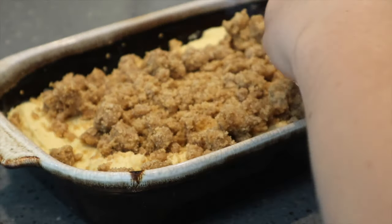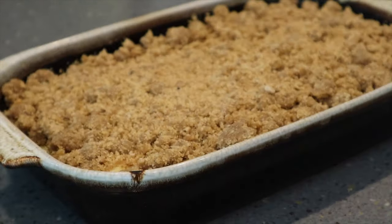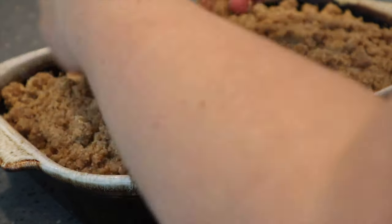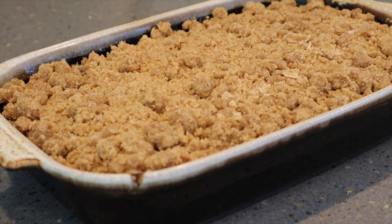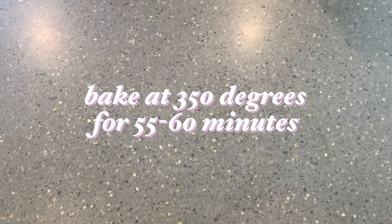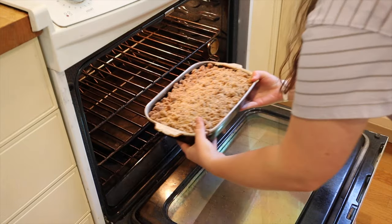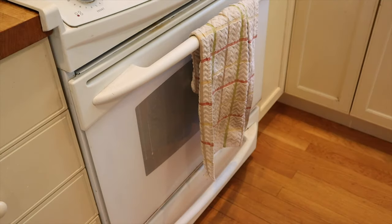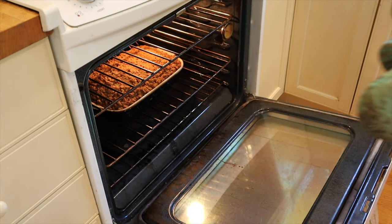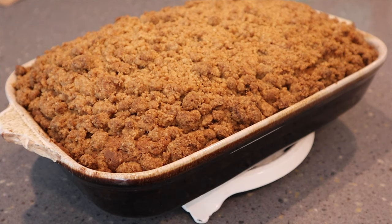Crumb cake actually originated from Central Europe, most likely Germany, as a flat cake covered with a sweet crumb topping referred to as streusel — meaning something scattered. But upon arriving in America, it was dubbed crumb cake. We're going to bake this at 350 degrees for about 60 minutes. I would recommend checking it at about 45 minutes just to make sure it's not burning. If you see that the streusel is getting quite dark, you can cover it with tinfoil to make sure the cake can continue to bake without burning the streusel.